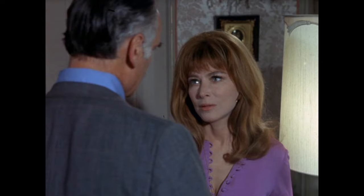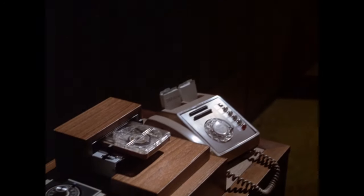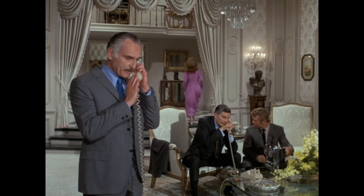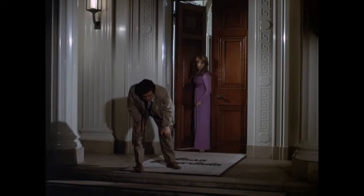Leslie is curious if they will be able to trace the call, but Carlson says only if the call is long enough — kidnappers are usually too smart for that — which makes Leslie super proud of her setup. The doorbell rings, and it's really odd that nobody goes with Leslie to the door with her husband being kidnapped and all. Luckily, it's just Columbo.